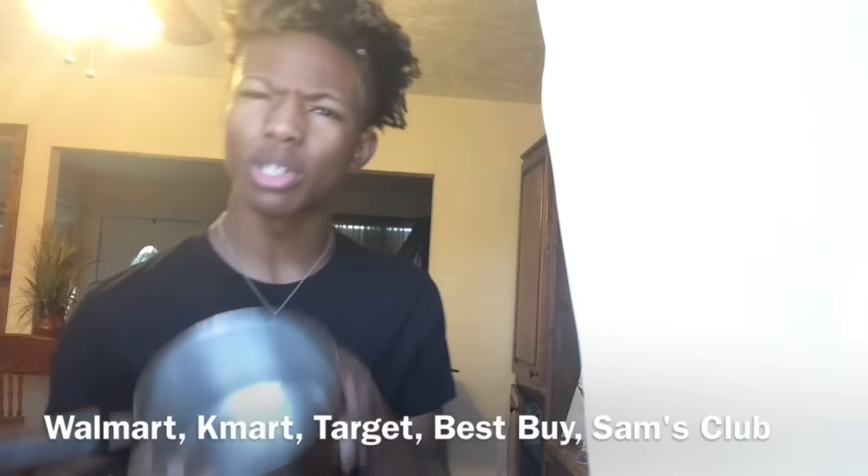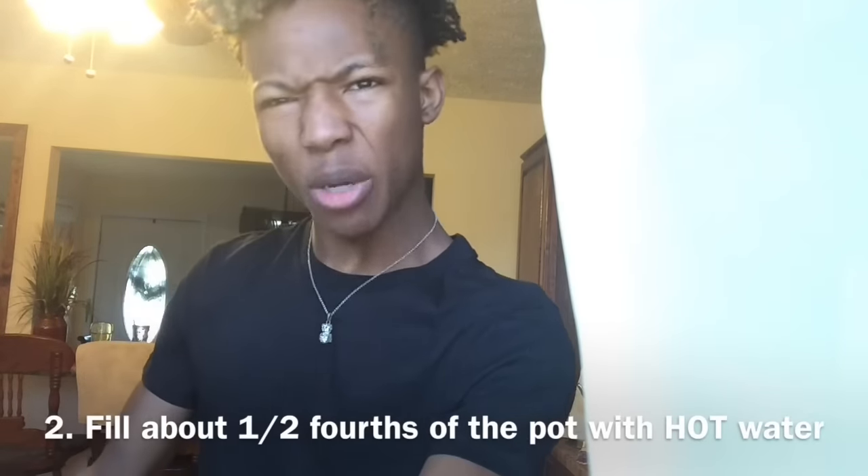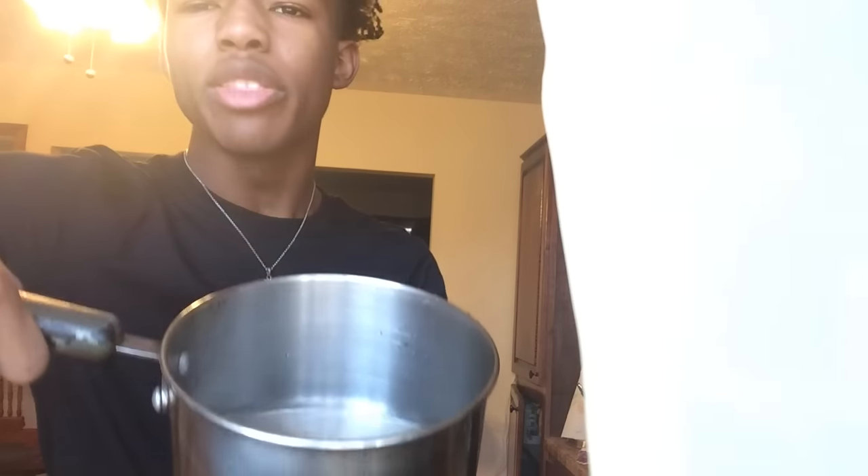Now the next step would be to fill it with hot water — not completely full, but a good amount, enough to cover your noodles, or as I like to call it, pasta. About right there, you know.